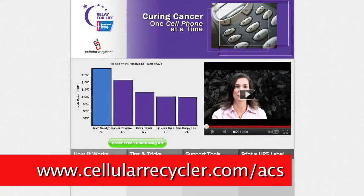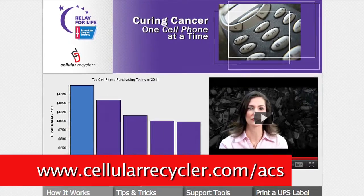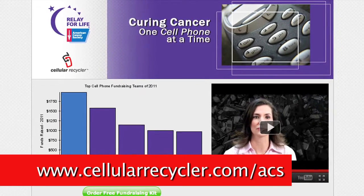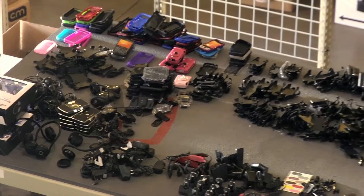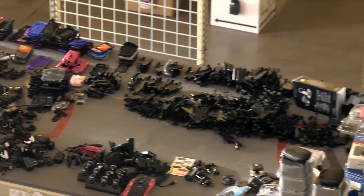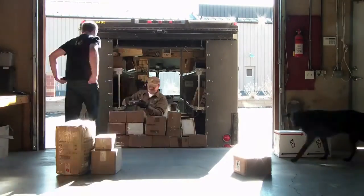Hope your team considers recycling cell phones for the American Cancer Society in your community. Everything you need is online at cellularrecycler.com/ACS. We truly appreciate what they are doing to help the American Cancer Society in the fight against cancer. Getting started is easy and it's free — Cellular Recycler pays for all the shipping. All you need to do is collect cell phones and send them in.